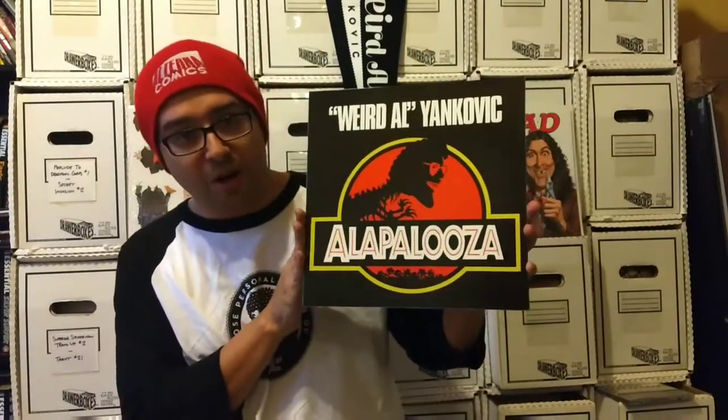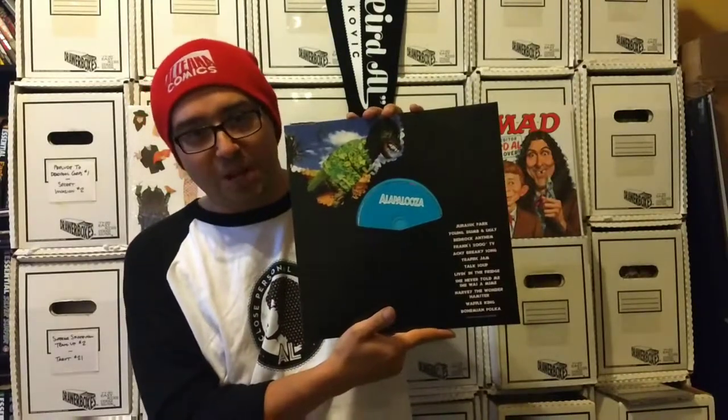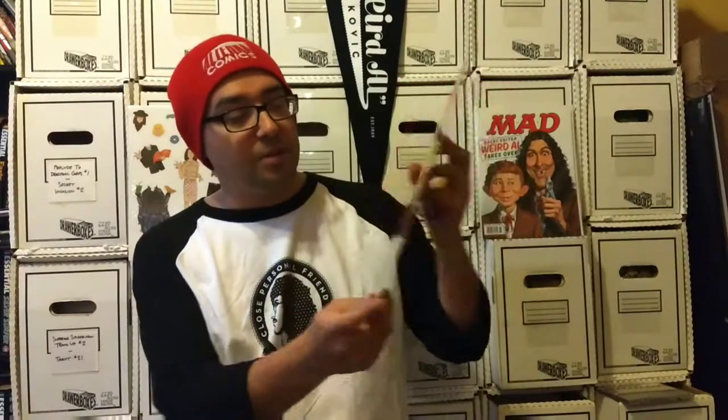This one is my son's personal favorite — he loves the video for Jurassic Park from the Alapalooza album. It's one he's always wanting to listen to and watch. And then we have Bad Hair Day. Now we're kind of getting to the ones that were never released on albums, so it's kind of cool to see some of this art enlarged that we hadn't seen before. Like Running With Scissors — may have been released on album, I'm not sure I've seen it on vinyl — but it's really cool to see that a little bit larger. And a Poodle Hat, and there's the back for Poodle Hat.